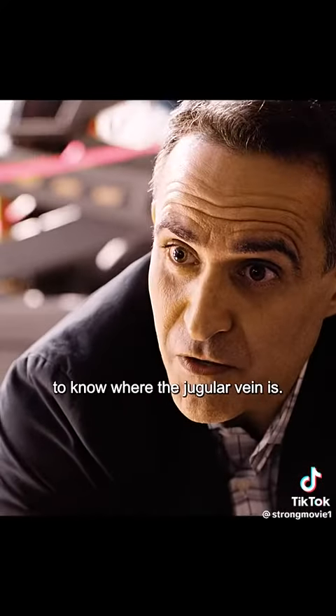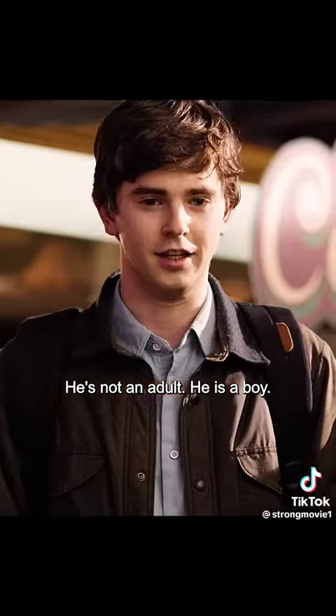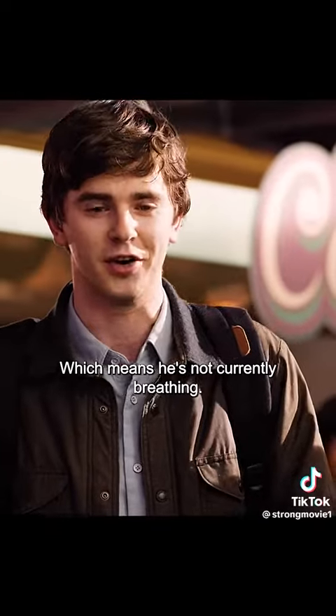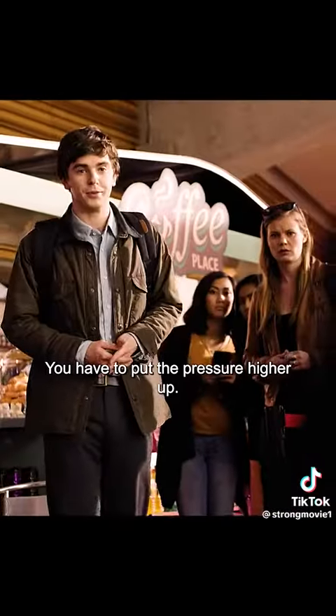Now you have it in the wrong place. I think I remember enough of anatomy 101 to know what the jugular vein is. You would be in the right place if you were an adult — he's not an adult, he is a boy. Which means you're also putting pressure on his trachea, which means he's not currently breathing. You have to put the pressure higher up.